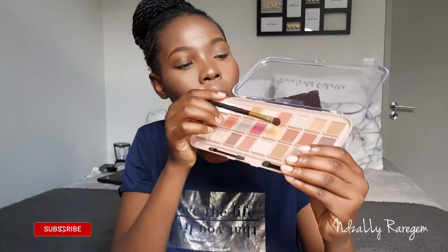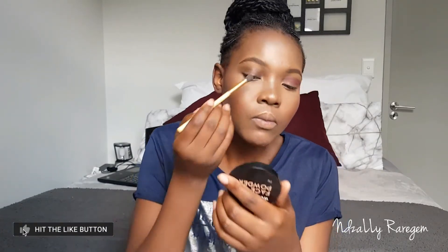Now I'm using my Beauty Treat palette to do my eyeshadows. I'm going in with a pink shade, a brown shade, and a rose gold shade. For my crease, I'm using the pink one.